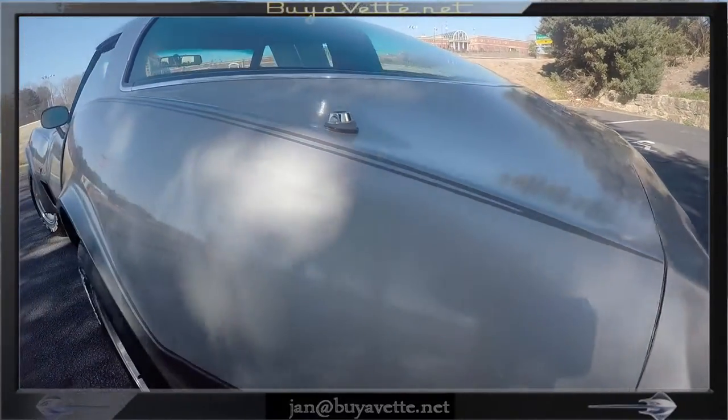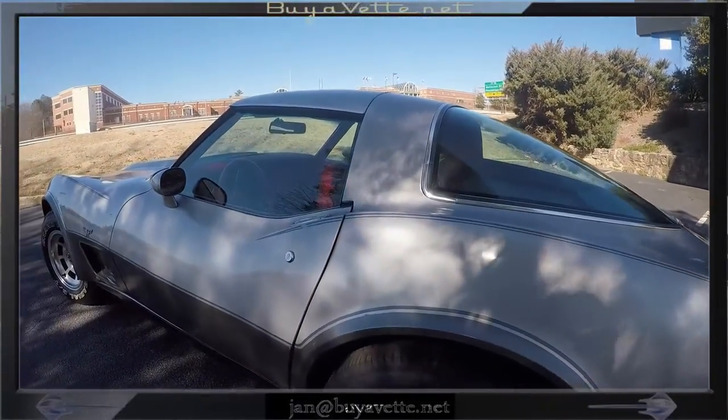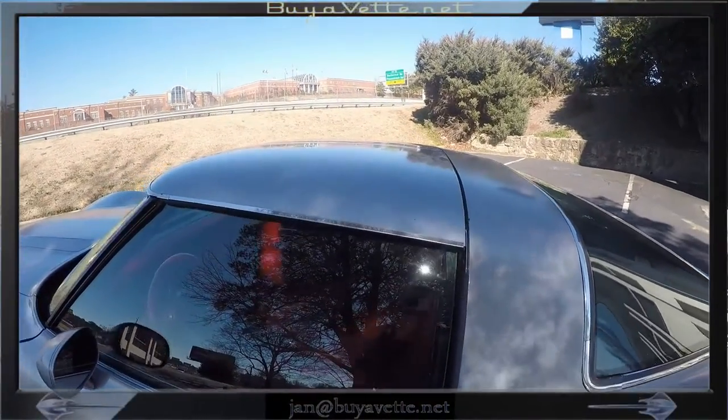Here you can see in detail where it goes over the wheel well a little bit on the left corner, and I have some pictures coming after the video where you can possibly see more detail.